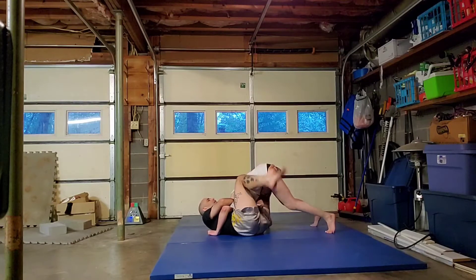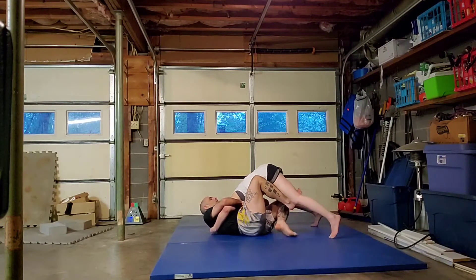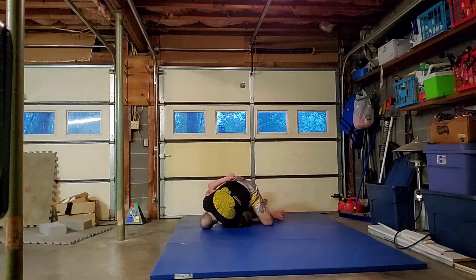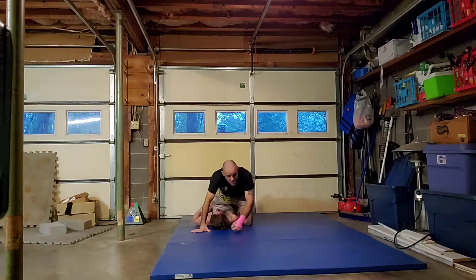From here, I'm going to take my top leg out and I'm going to hook. Then I drop, put my toes on the floor, and I'm going to sweep. And I'll come to mount and finish the choke.